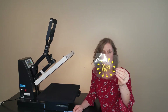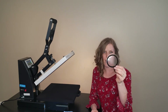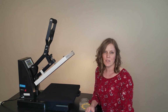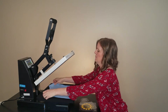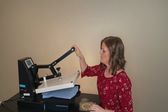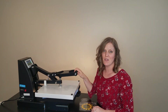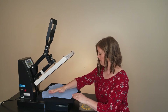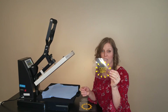Regular HTV in yellow, regular HTV in black, and 3D HTV. The first thing we're going to do is to preheat our garment. Just a few seconds here makes a difference in having a nice flat surface with no moisture in it.